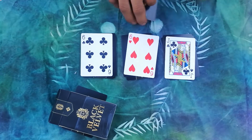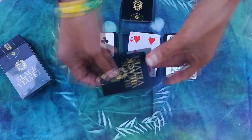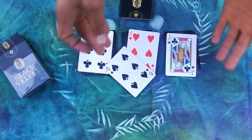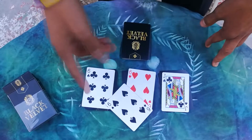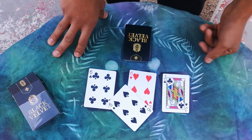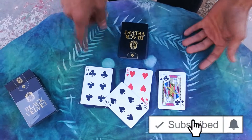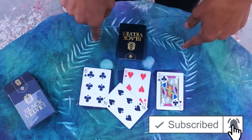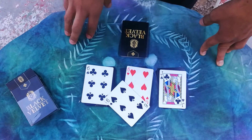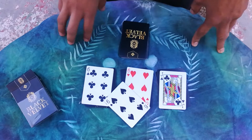That means the trick has worked. Hopefully that is the six of spades, guys — let's check this out. If you haven't already, like this video. So thanks for watching. Make sure you subscribe, like this video, share it, comment, turn on the bell notification. You have to share this video with your friends — trust me, they want to see this. Shout out to Black Velvet, my man Tariq. Don't forget him. And we'll see you in the next video.